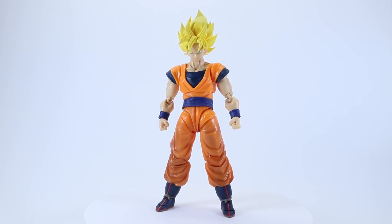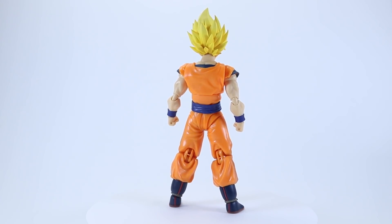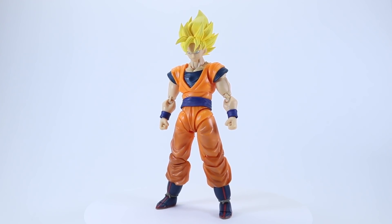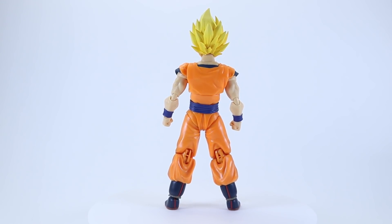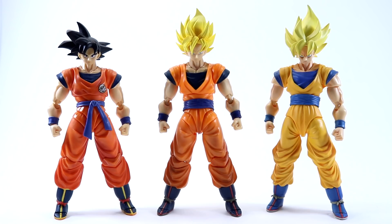So here we are, another day, another Goku figure from Tamashii. By now I think it's something we've all come to expect — Goku is the bread and butter of the SH Figuarts Dragon Ball line, and Tamashii will keep pumping out new versions of Goku as long as the series continues to run. With this release, it is technically the first time we get this form, as Tamashii have marketed him as Super Saiyan Full Power.